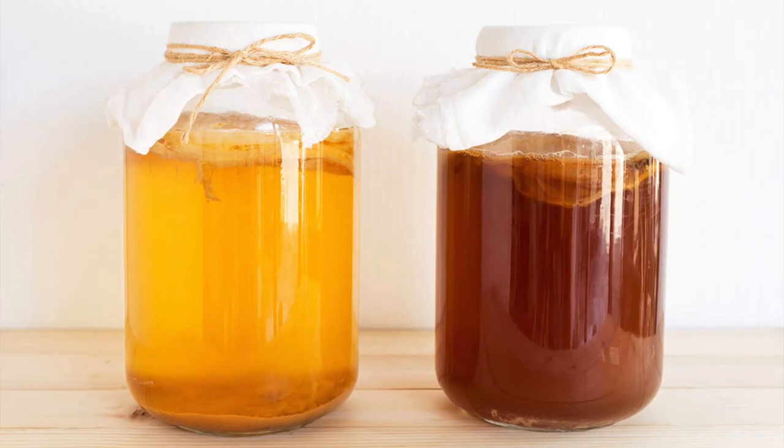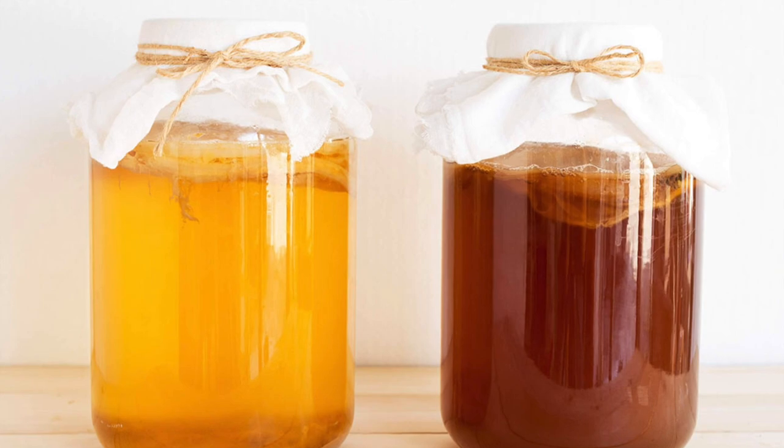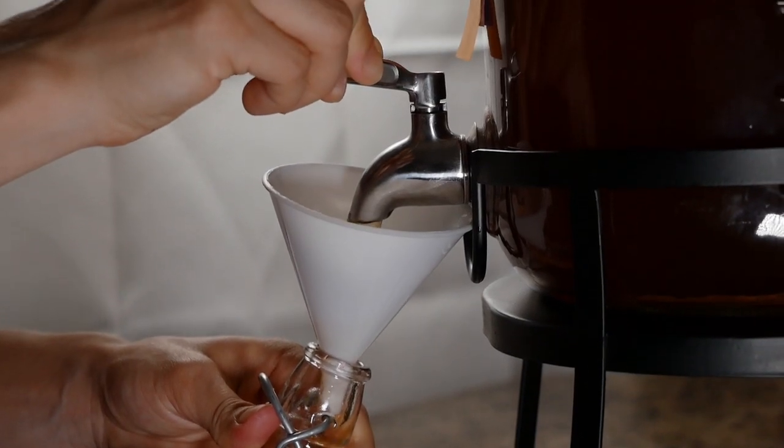Right now we're just going to talk about all the details about how to get started with kombucha — what materials you're going to need to purchase, how much things roughly cost, and everything you need to get started. There are different levels of doing this. You can do it in a very simple mason jar or a gallon canning pickle jar and that can work — I kind of started with that — but I pretty quickly moved to a vessel with a spout because you get a lot more fine control.